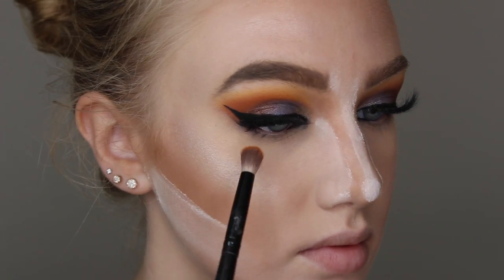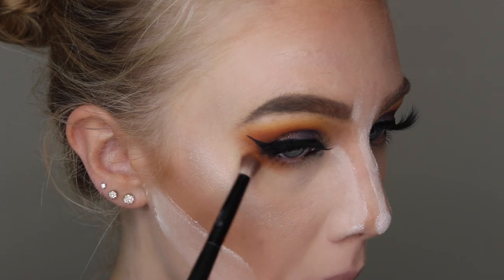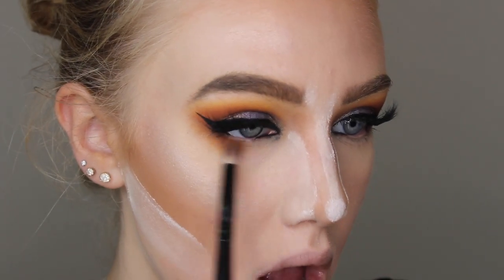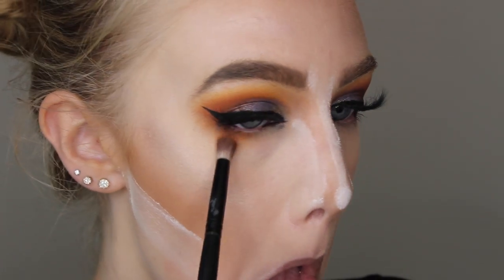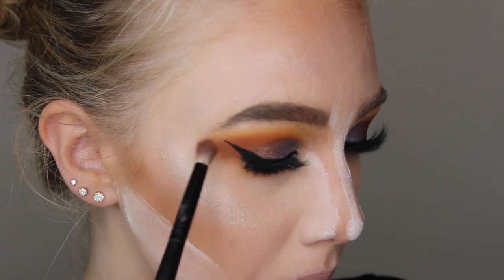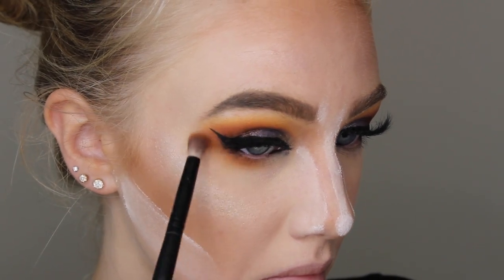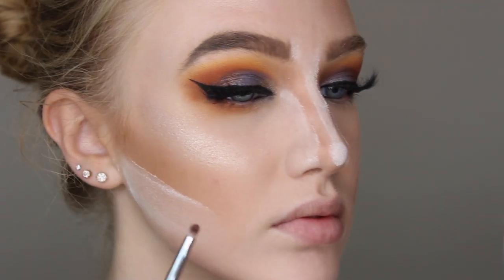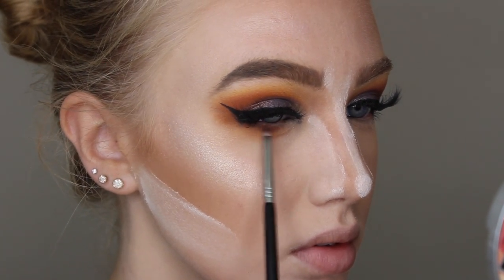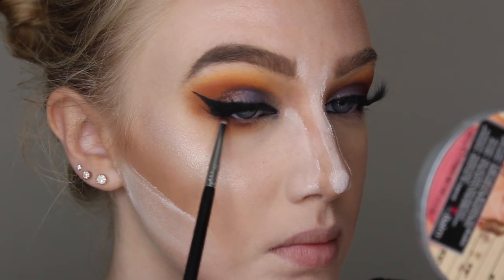I'm going off camera to apply some false lashes — I'm not sure what style these ones are because they were just sitting on my makeup table. I also applied my base off camera because that gets boring and repetitive. Now I'm finishing off my lower lash line using the Sweet Tea shade from the Lemonade palette on a slightly smaller blending brush, connecting it to the winged-out shadow from earlier. Then I'm taking the shade Chai Tea on a very tiny detail brush and smoking that very closely along my lower lash line.